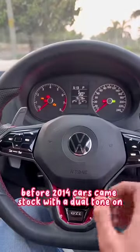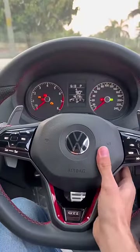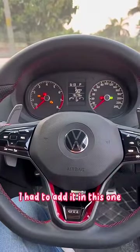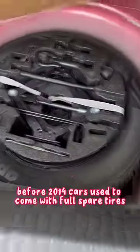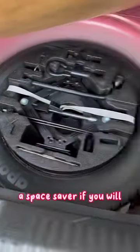Before 2014, cars came stock with a dual-tone horn — I had to add it in this one. Before 2014, cars also used to come with full spare tires. This is just a rim, a space saver.